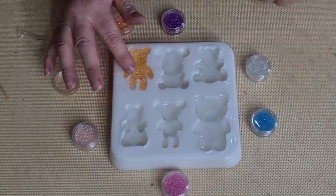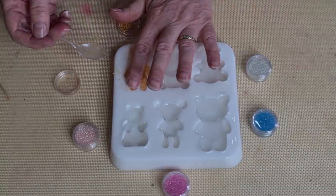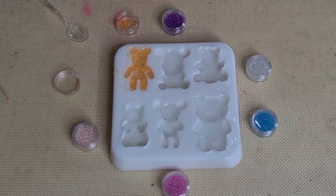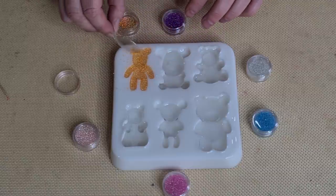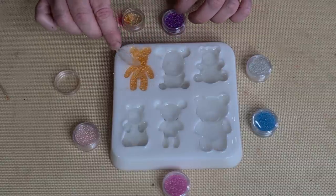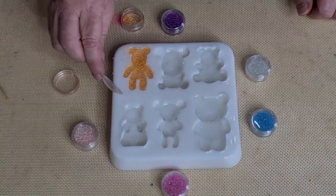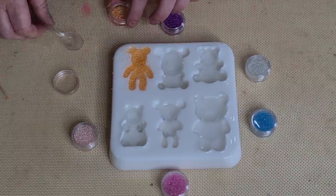All right, I'm just going to kind of tap them down. I'm not touching the resin, I'm just touching the balls on top of the resin and pushing them down a little bit. I don't know that I'm going to have much luck putting a lot of black onto this one. I'll just leave those sort of excess for now and get the others done. Make sure I've got everything covered.